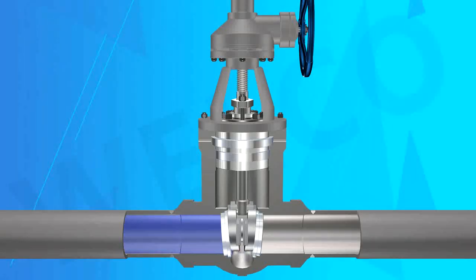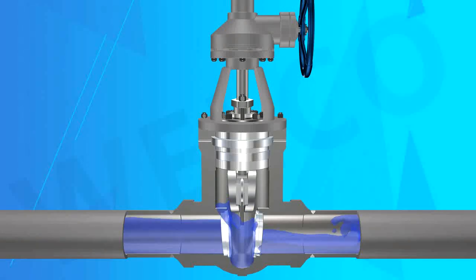Feature 4 — Stem Design: The stem is quenched, tempered, and nitrided on the surface. It has good corrosion resistance and abrasion resistance.